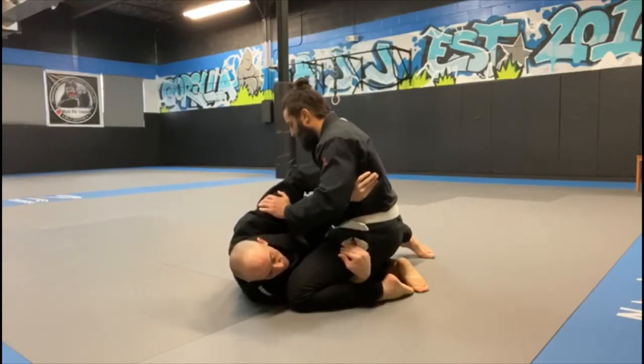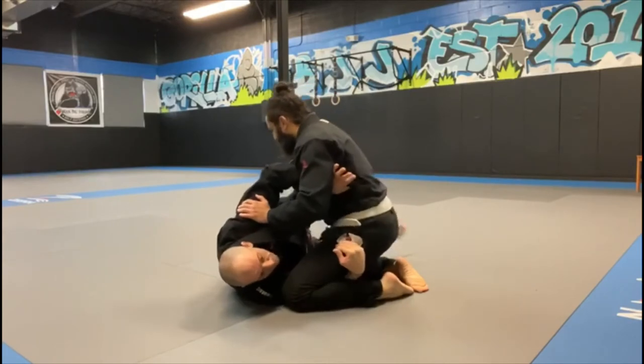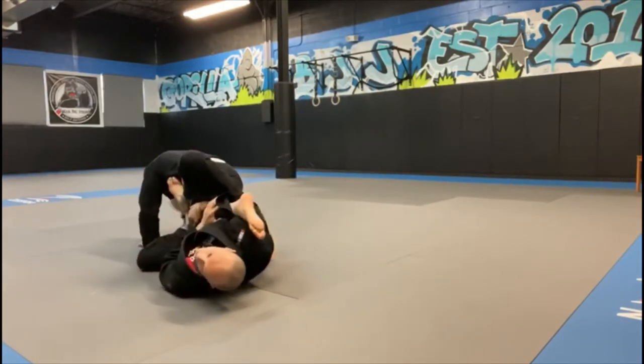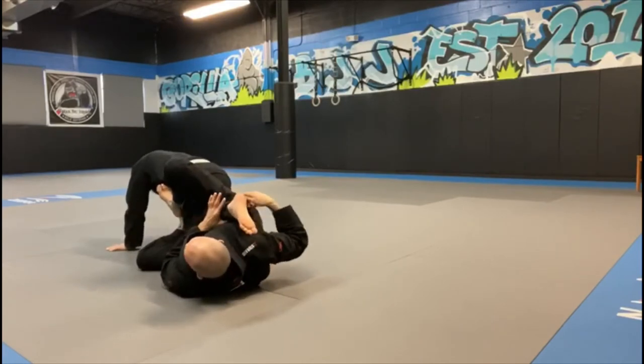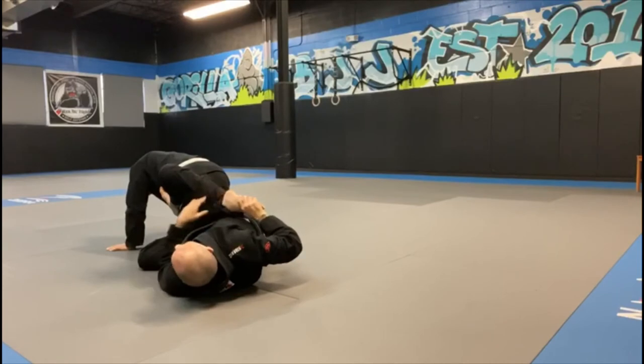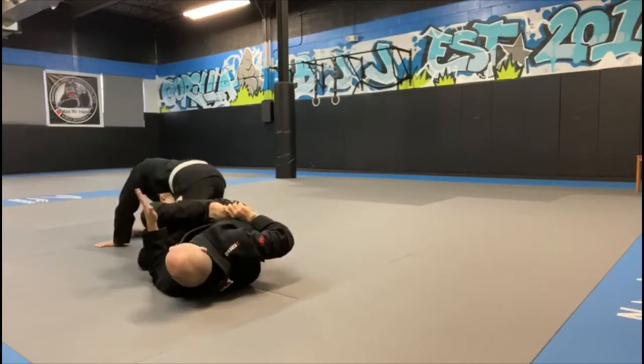First thing I'm going to do is use my leg for momentum — I open up, use that for momentum, then pull and throw him across, throwing my leg over his hip. Right here he's going to start trying to run away, which is where I shift to the foot. As soon as that foot gets to my hip, I pinch real hard and push down.